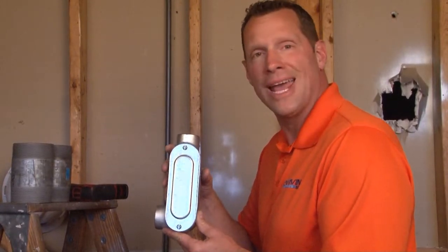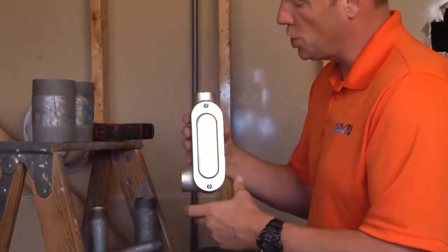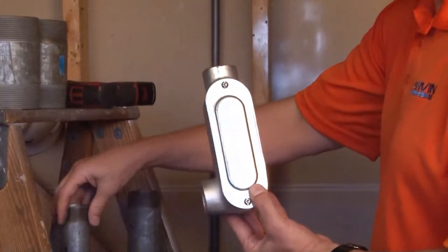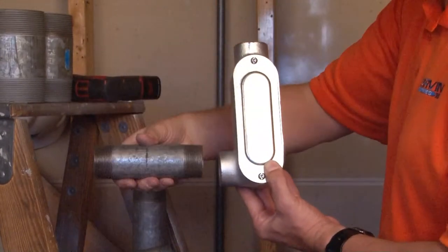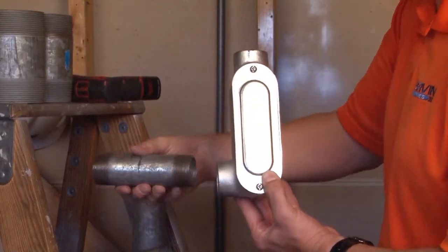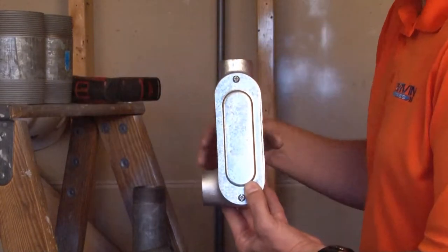MLL 150 is a 1½ inch malleable iron conduit body that has an L turn. The way this product is used is by inserting 1½ inch threaded rigid conduit in the top and threading it in, and into the side hub, creating a 90-degree turn for a wire pull.